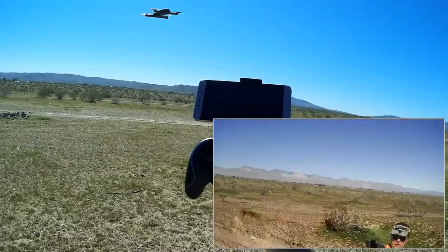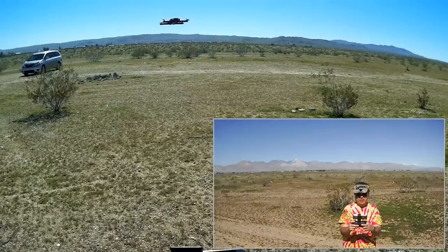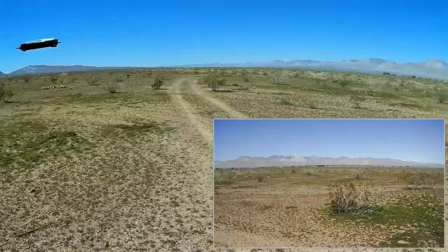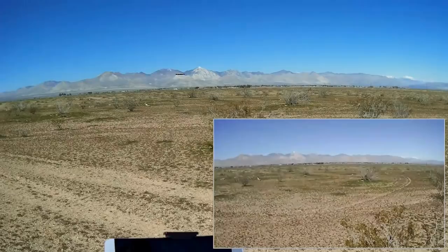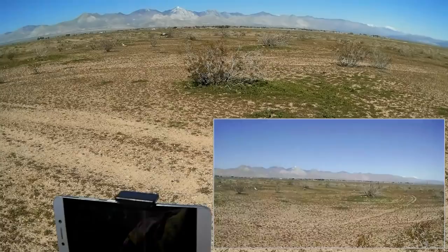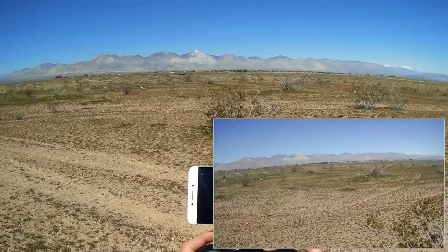Let's fly outbound. I can't remember which direction it was pointed when I took off. Let's go to higher rate. Hit outbound, and then we're going to try one key return. I think I've got to hold this button. Headless mode on — I forgot which one was one key return. I don't think it actually has it because it didn't do anything. So let's bring it back in again.